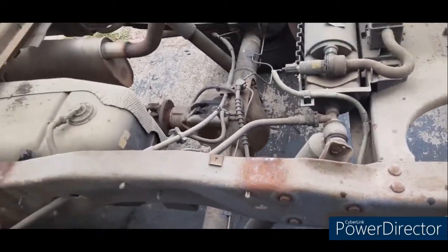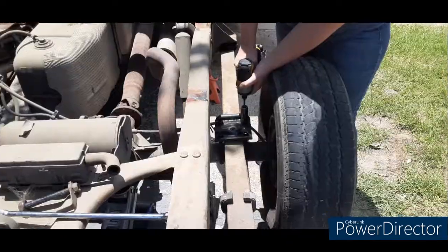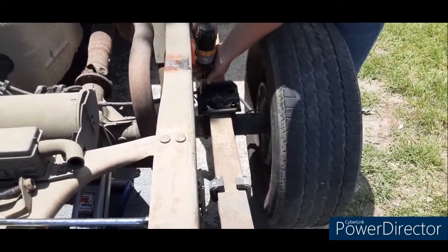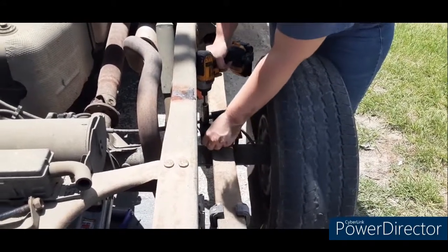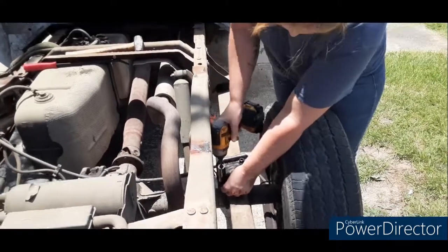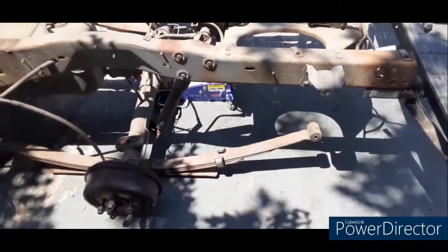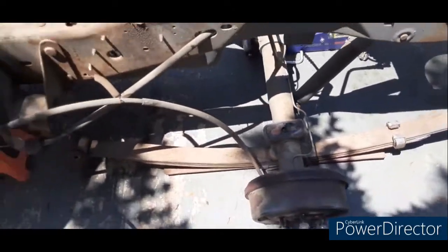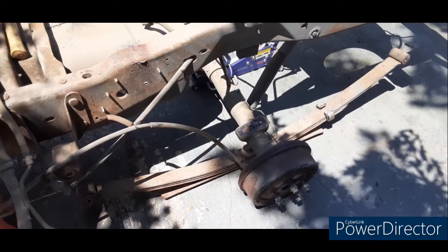We'll get the jack on it, get some jack stands underneath it, and we'll be back. Alright, I got the axle dropped. Leaf springs are under the axle now. I'll just put the hardware in, jack it back up, put it in place — that's all there is to it. When I get that done, I'll show you what it looks like.